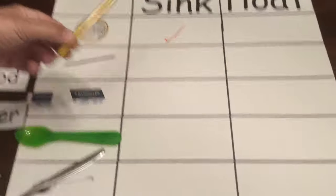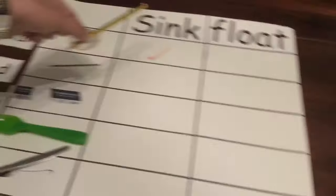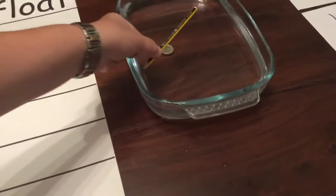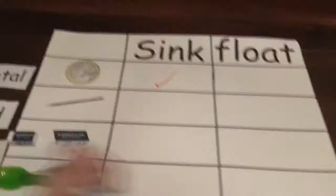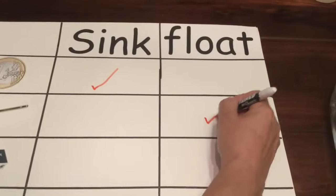Let's start now with a pencil. What do you think? Will it sink or will it float? Can it float? Let's see. Yes, well done — it can float.